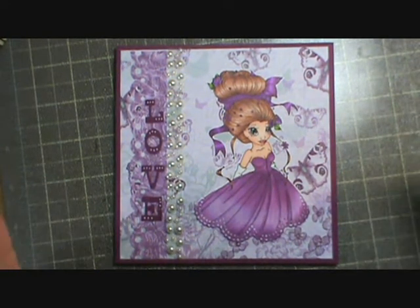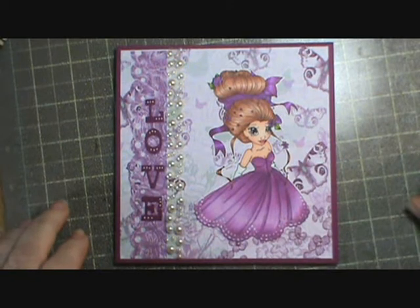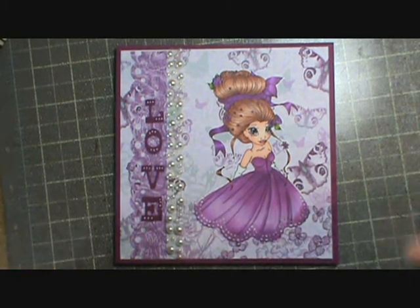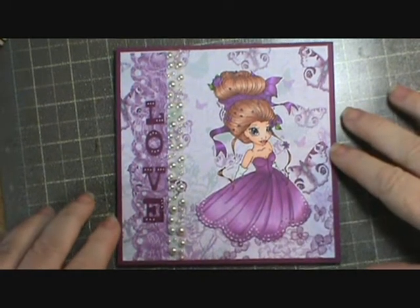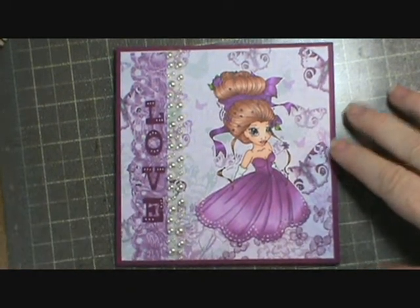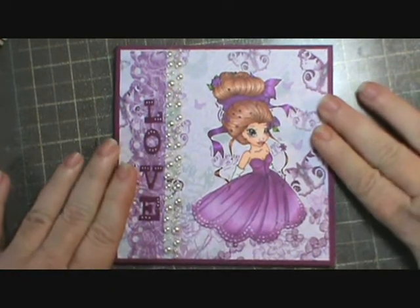Just don't tell my husband. You know my motto — I can have all the craft supplies I can sneak past my husband! But let me get back to my card. I love this paper though, it's so pretty.